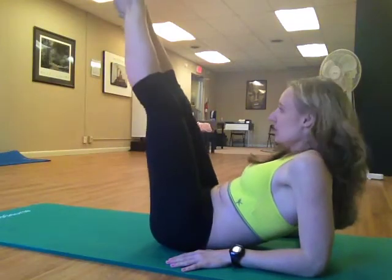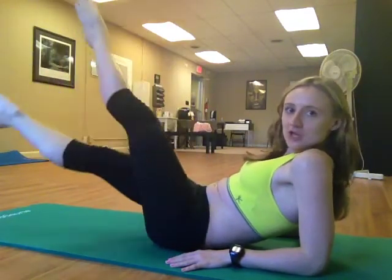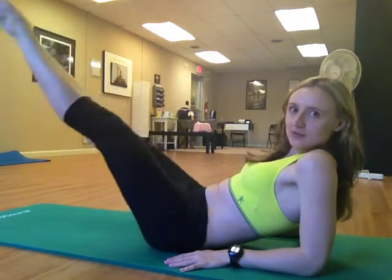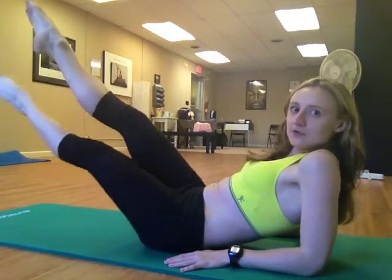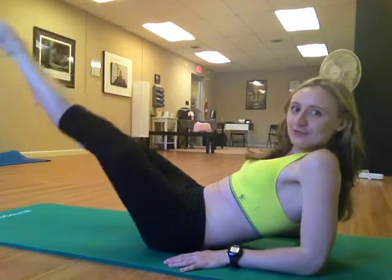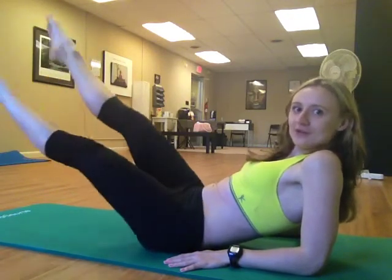Bring both legs up. I'm going to crisscross it like this. The lower you go, the harder it is. So it's up to you — it also depends how strong your back and abs are. Almost there. And you're going to hold. Oh, it's really burning — it means it's really, really working.